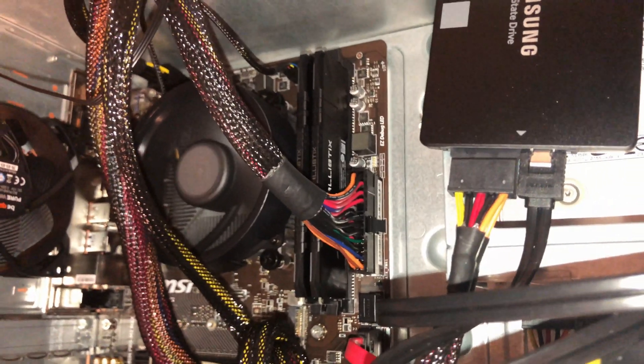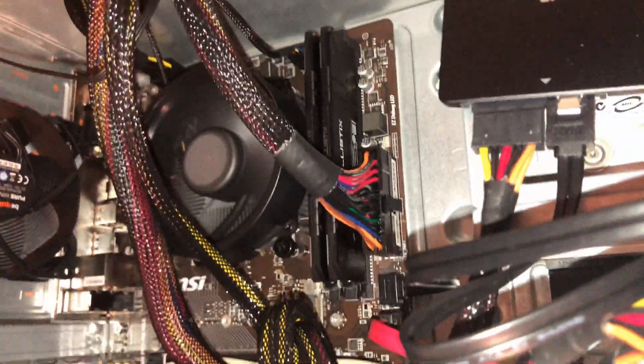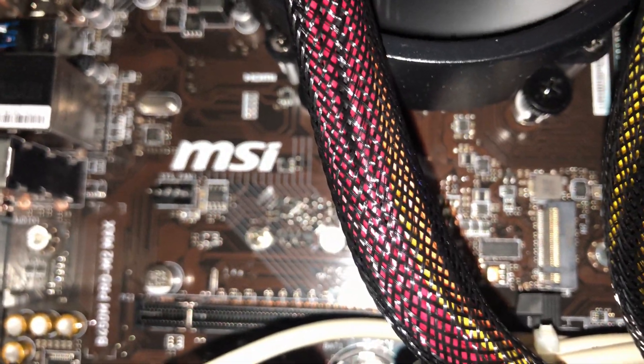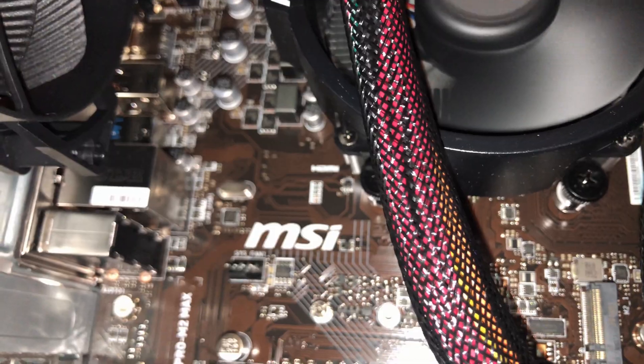Hello guys, welcome back to my channel. Today I'll be showing you how to connect a three-pin fan connector to a four-pin connector on a motherboard.